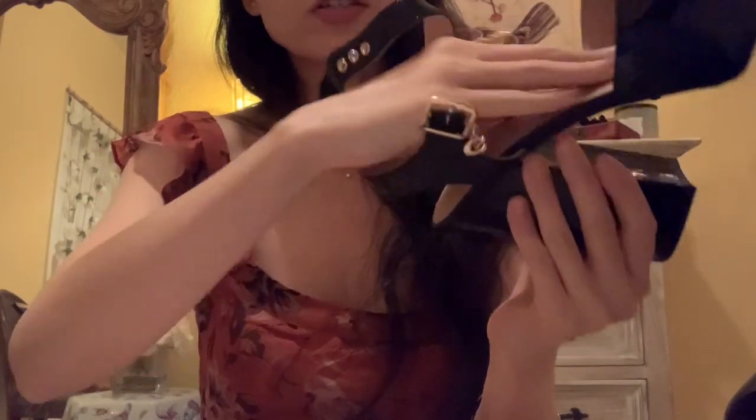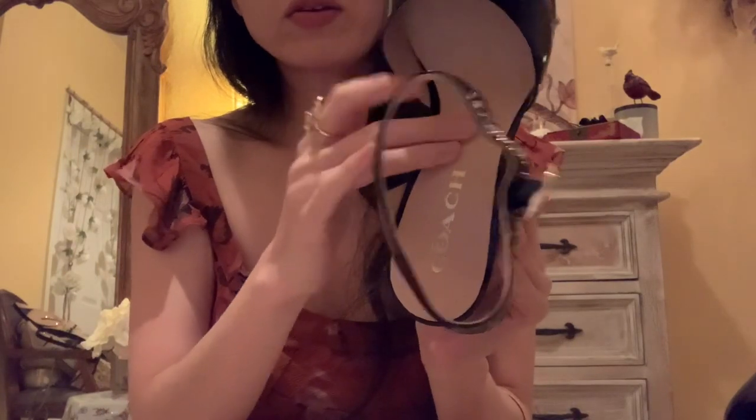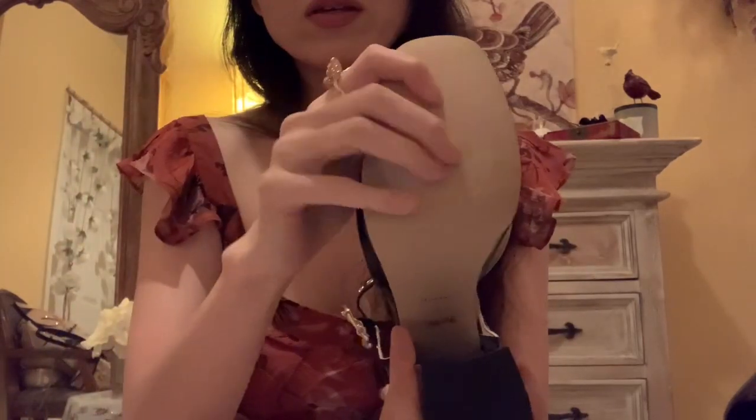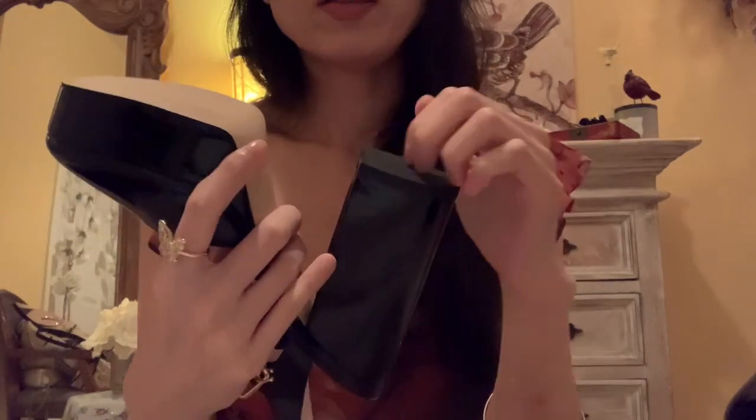It's very cushiony, especially over here. It's very soft. And it's also leather here as well. And on the bottom is also leather here, and then here it's rubber.